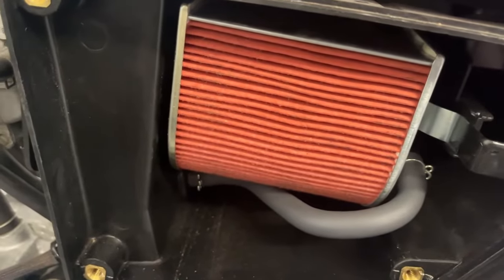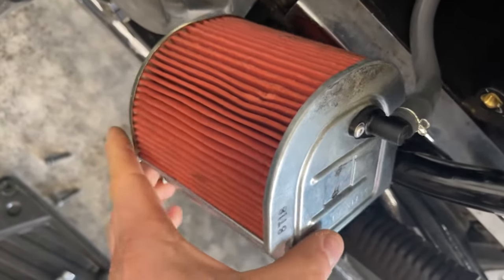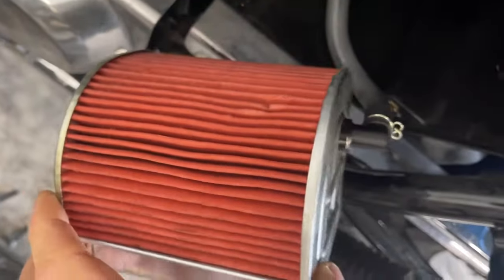You might also consider replacing the air filter as well, since you have everything open — and it helps with better air flow of course.